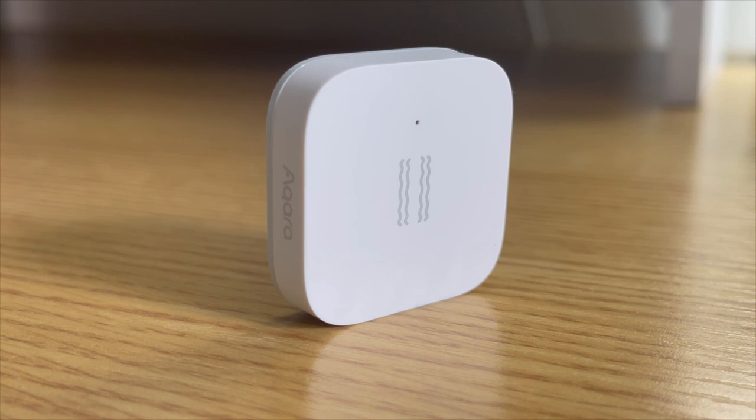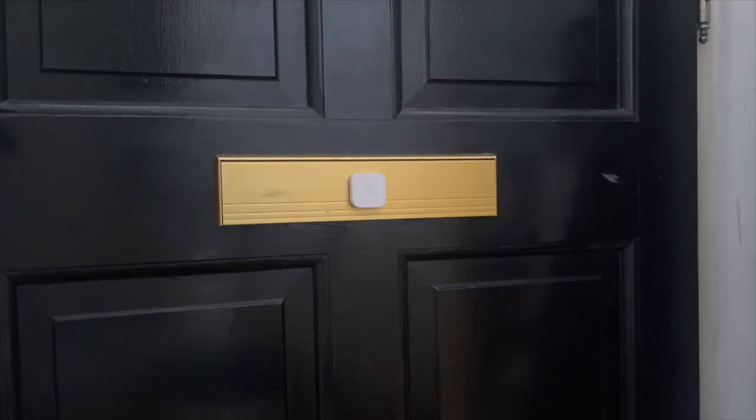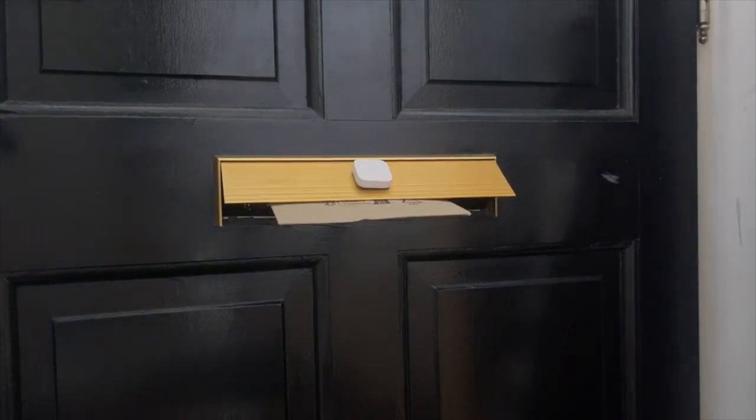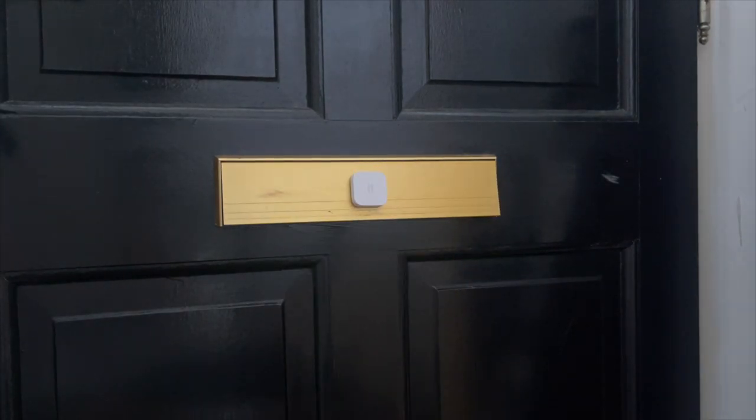So let's jump into my top ways that you could use this vibration sensor in your home. My favorite way to use this device is actually on the letterbox on the front of the house. Whenever the postman or woman puts mail through the letterbox it will tilt the letterbox on the inside, which will send a ping notification to make sure that I know the mail has arrived.